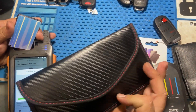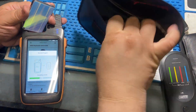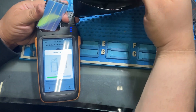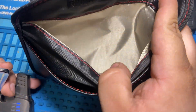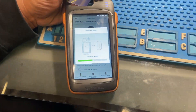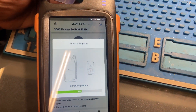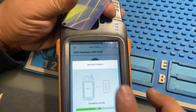You can store your keys and phone in this pouch at night so you can sleep in peace without worrying about someone stealing your key signal. It's a nice, pretty cool little pouch. I want to thank my friend for the pouch and the King Card — really appreciate it.